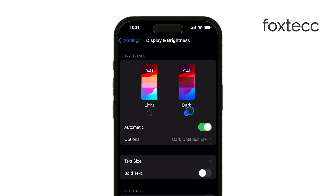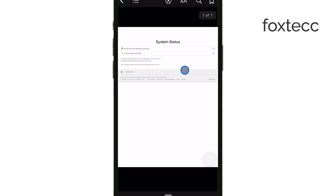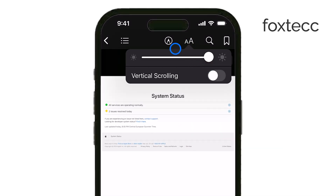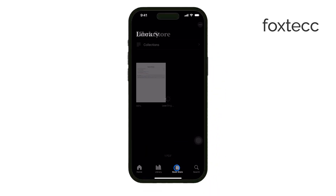Now, in some apps like iBooks, you can enable Night Mode directly within the app's settings or reading options. This will give you a more customized night reading experience without needing to adjust your entire phone's appearance. It's a great option if you only want Night Mode while reading and not across your entire device.